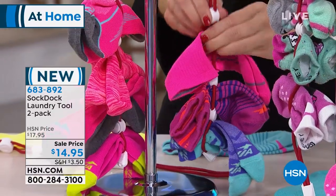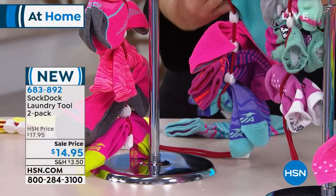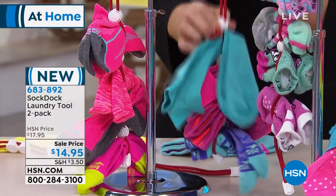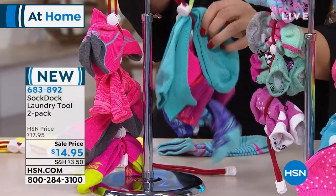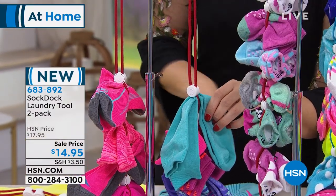A lot of questions we get is: is it just regular socks? No — you can use any kind of sport socks, long socks, it doesn't matter. You put it in there and you tighten it up. And then once they're clean, you're going to go from the top down. So dirty — bottom up. Clean — top down.